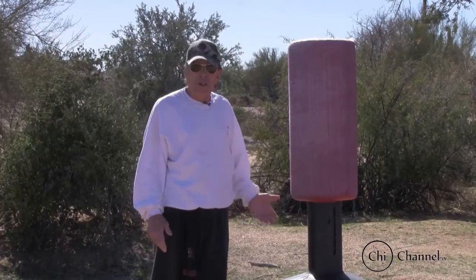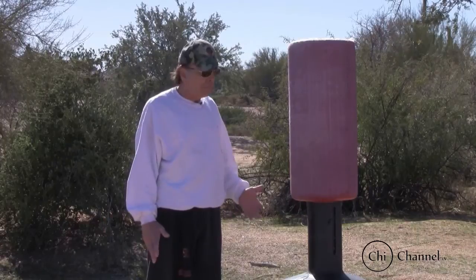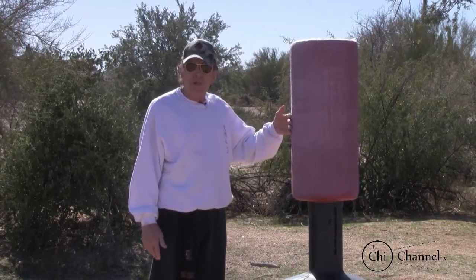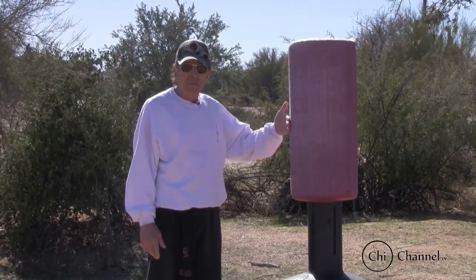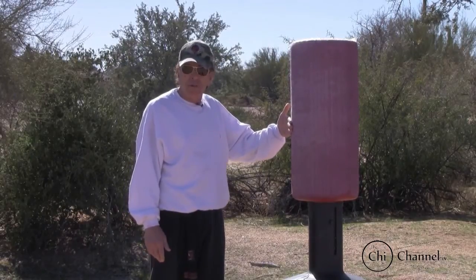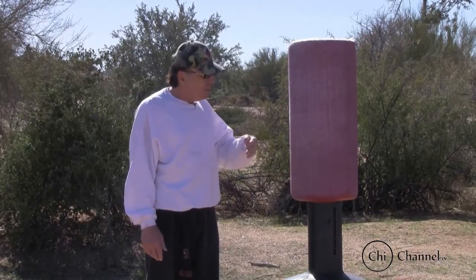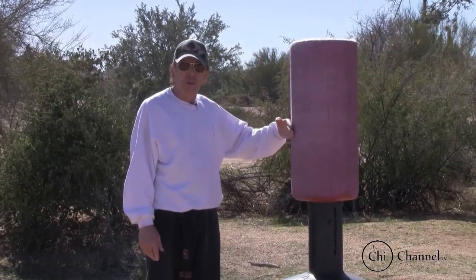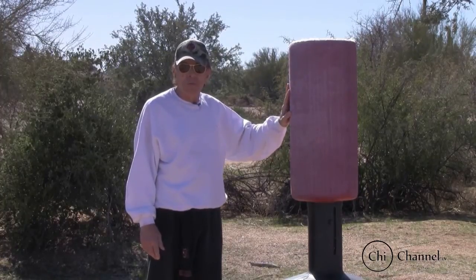The piece of equipment I like to use is this dummy. What I like about it is it almost represents a person. The weight of this is approximately 250 pounds and it's filled with water. So when you're striking this, there is a little give to it. It's very inexpensive and you can find it at pretty much any sporting goods store.